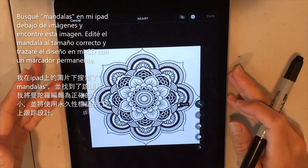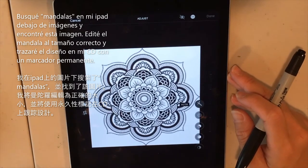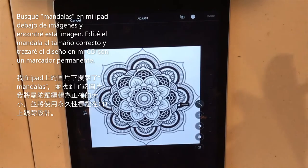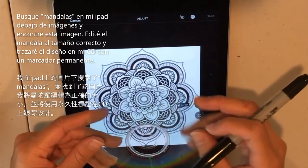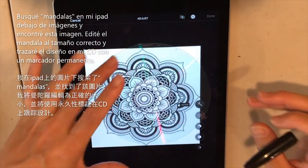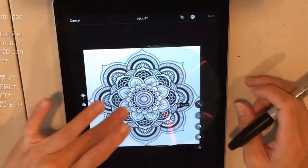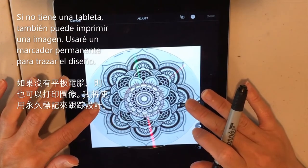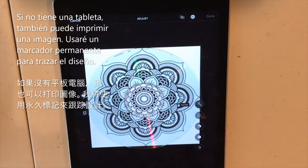Search mandalas under images on Google, pick one you like, save it to your photos, and open it in editing mode to get it to the size you want. Then you can trace it right onto your CD. Another option is to print out a mandala on paper to trace from if you don't have a tablet.